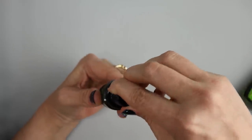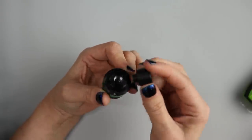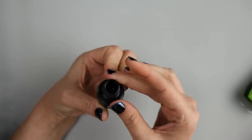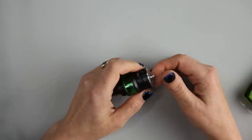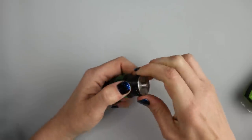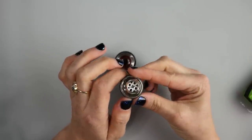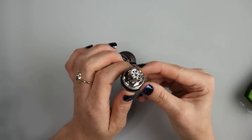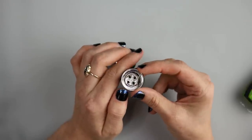The drip tip is a 510 drip tip, so all of your 510 drip tips will fit on this device. Do note it is 510 and not 810, but it has a very wide bore. To remove the base and install or replace a coil, grab it by the black band and turn the base counterclockwise. You'll see the coil — this is a quad core coil head. I would normally install the mesh coils because I really like the Vaporesso mesh coil heads, but we're going to go ahead and leave this one in and try it out.